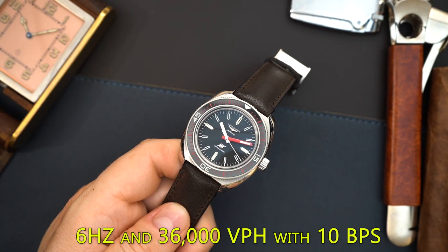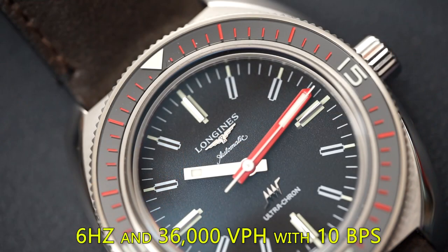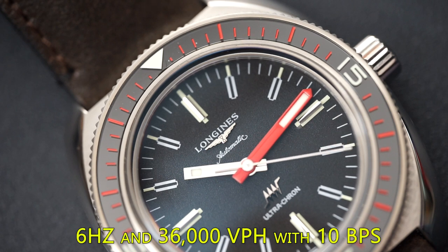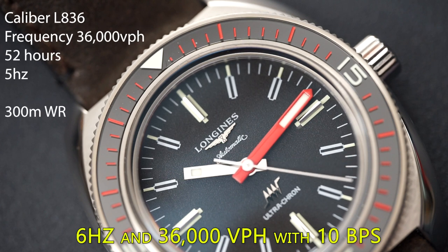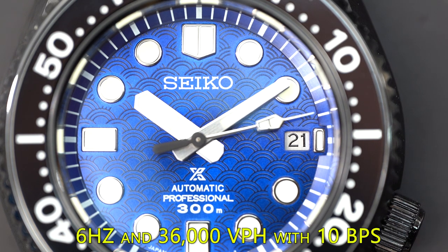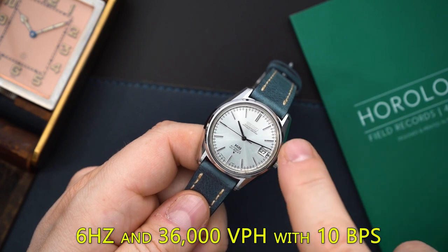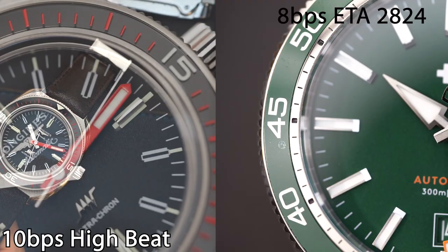Now we're moving into a higher-end category: high beat mechanical movements. Watches that feature a high beat are usually more expensive and more rare than standard 4 Hz movements. Watch brands like Seiko with the 8L55, Grand Seiko with the 9S, Longines with the Ultracron, and of course the El Primero all have frequencies of 5 Hz, with 36,000 VPH. This gets you a very smooth 10 beats per second.